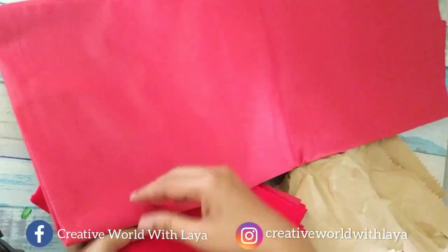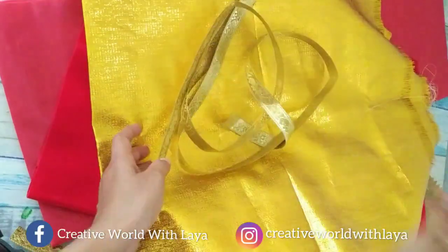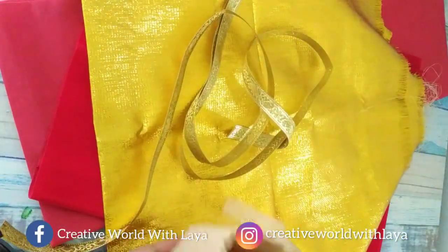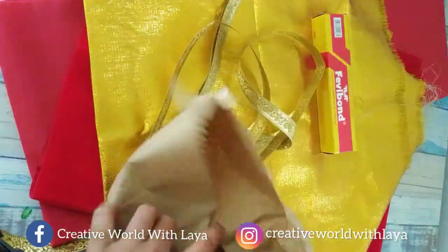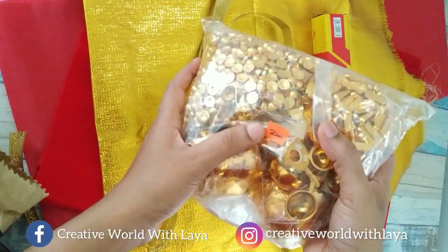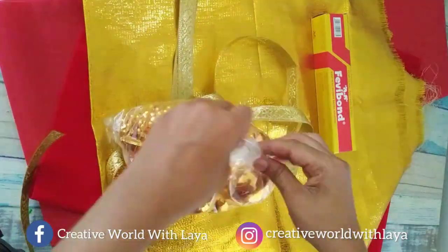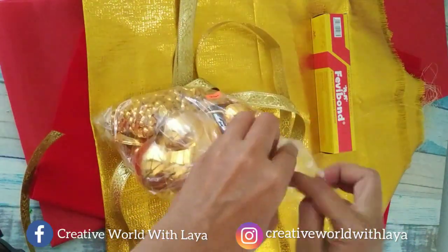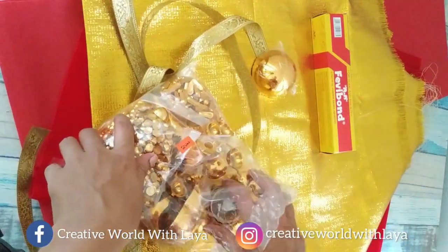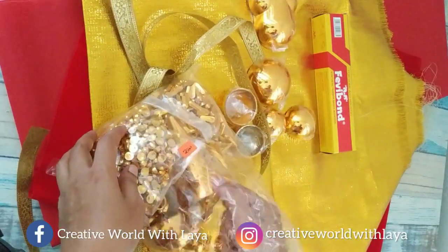I'm going to talk about a red color sheet. This is the red velvet — this is the top layer of the inner portion. This is the bottom layer of the inner portion. The layer of the base will be used as the base. I have two layers of material. The material is 50 dollars.